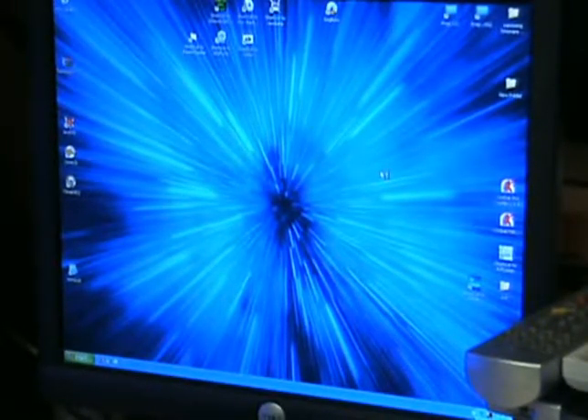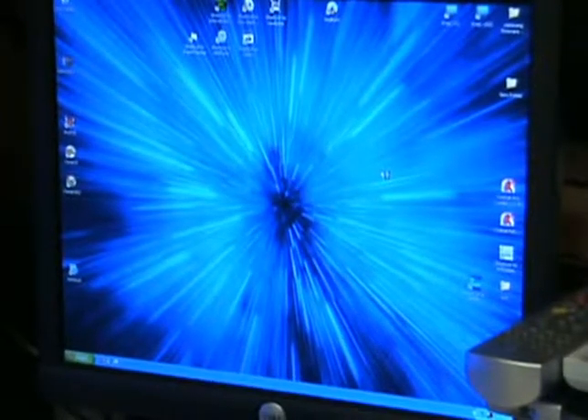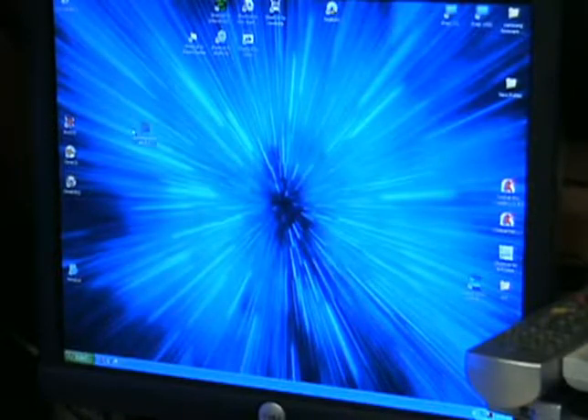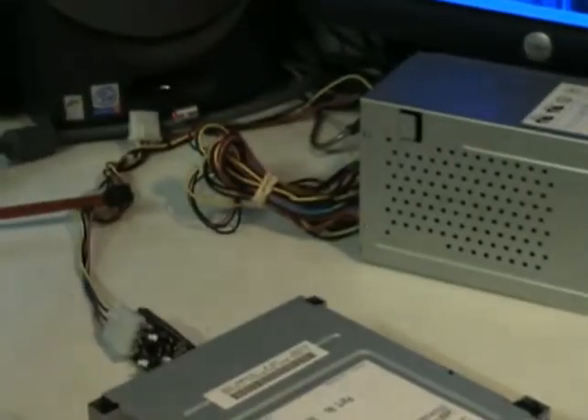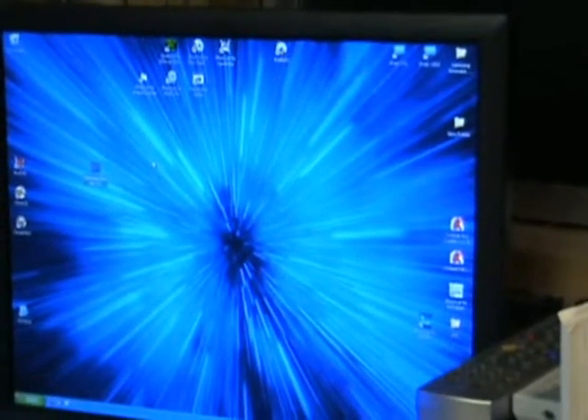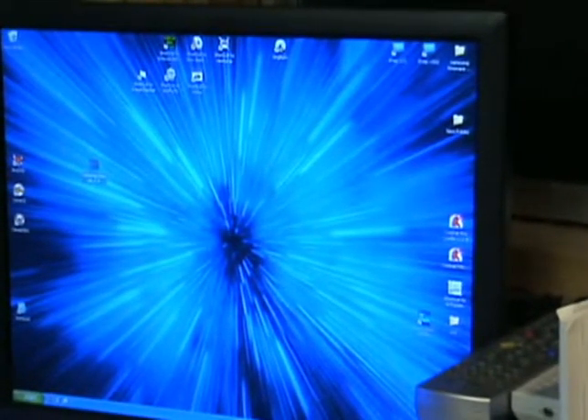We're going to do a quick video on flashing the Samsung drives. You need to get your firmware from X-Benz. I'm using a connectivity kit to power the drive. Once you get your firmware, open your iPrep.